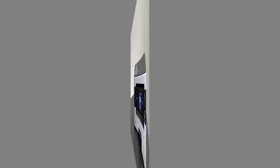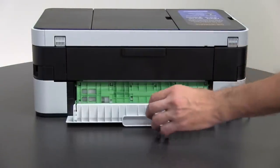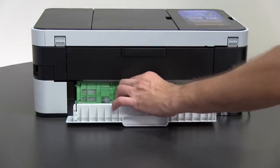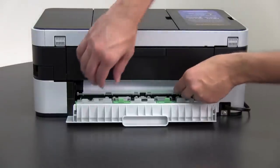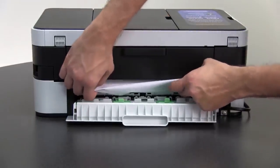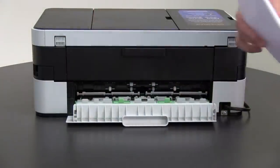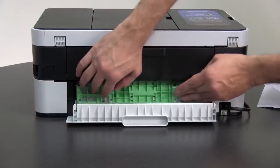Turn the machine around. Open the jammed clear cover, then open the inside cover. Look for and remove any jammed paper. Close the inside cover and jammed clear cover.